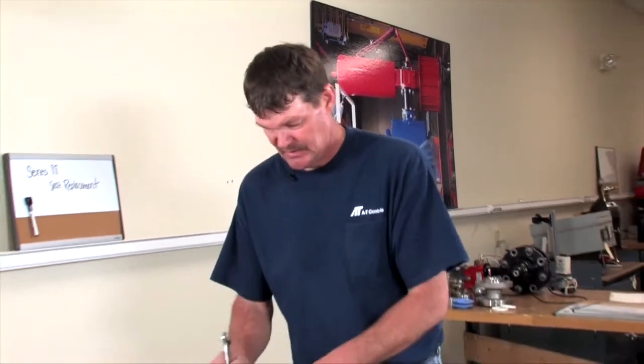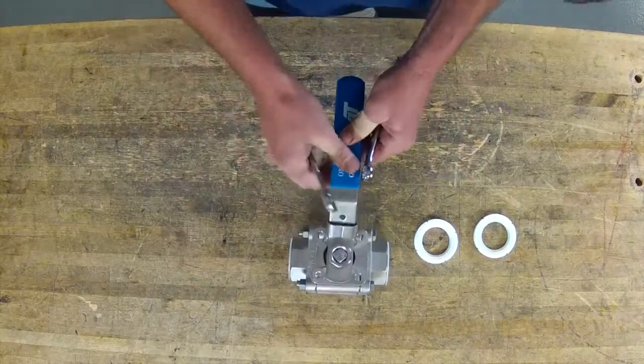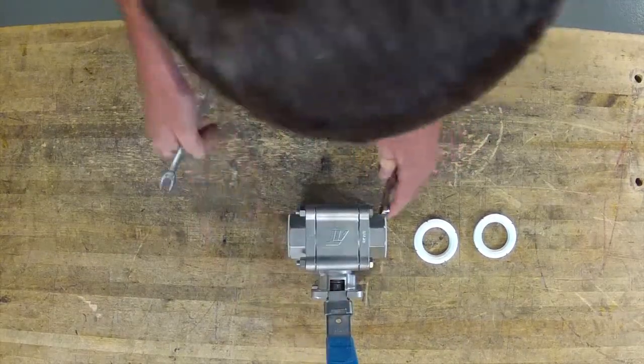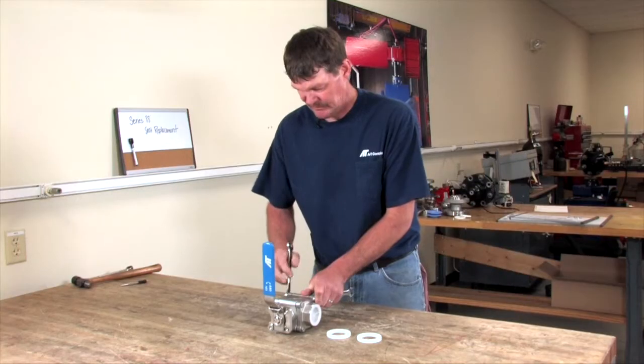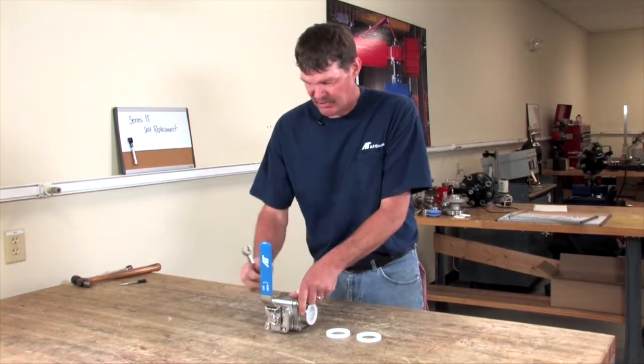Now that you have all the bolts on, I like to snug them up and always leave the ball in a closed position. I always like to go corner to corner when tightening.